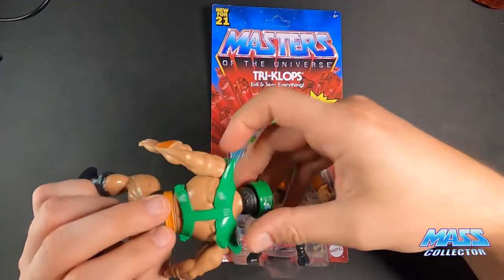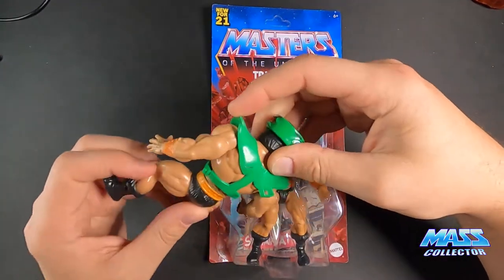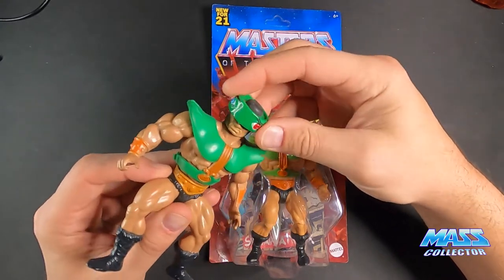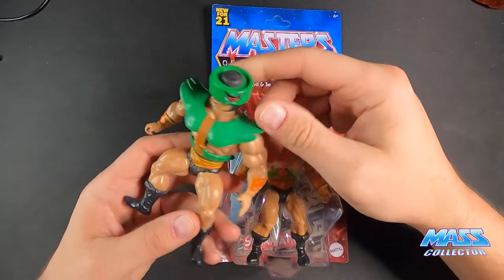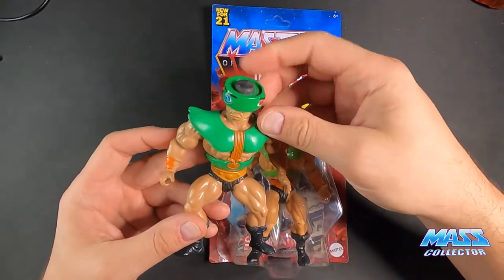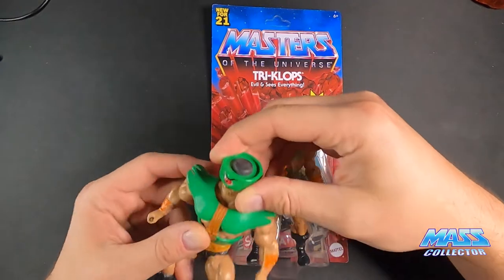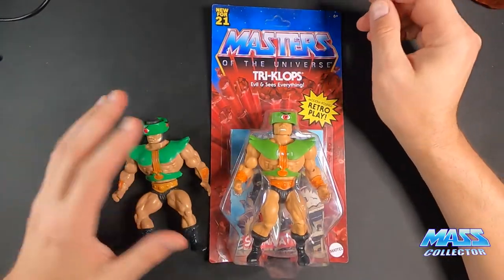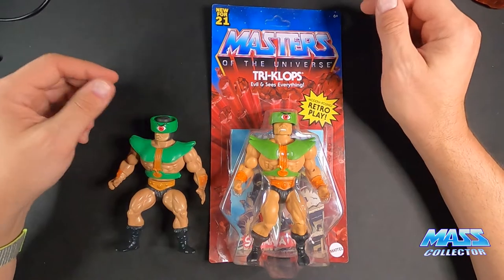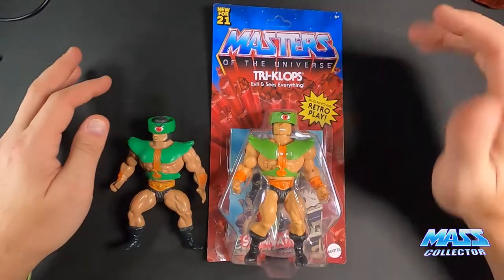I don't have any of his weapons or anything anymore, but I did keep his armor and he's in pretty good condition — paint's pretty intact. He was one of my favorite figures growing up; him and Trap Jaw are kind of like buds. And then I have the new Origins figure as well.